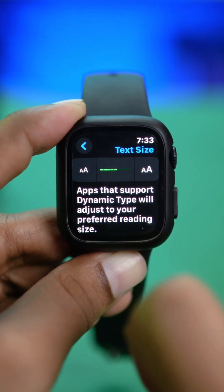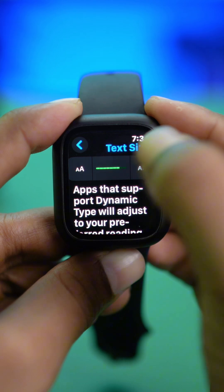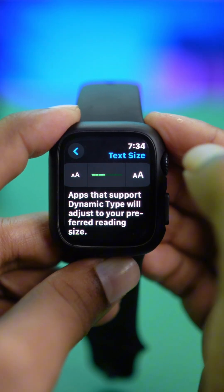So if you tap text size here, it can make it large, it can make it small — you can choose whichever option you like.